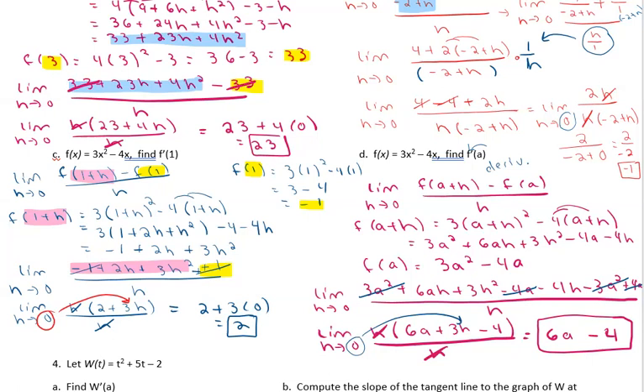We can verify this using our result from part c: if we put 1 in for a in 6a minus 4, we get 6 times 1 minus 4, which is 6 minus 4, equals 2 — matching our answer from part c. This formula gives us the derivative at any a value.